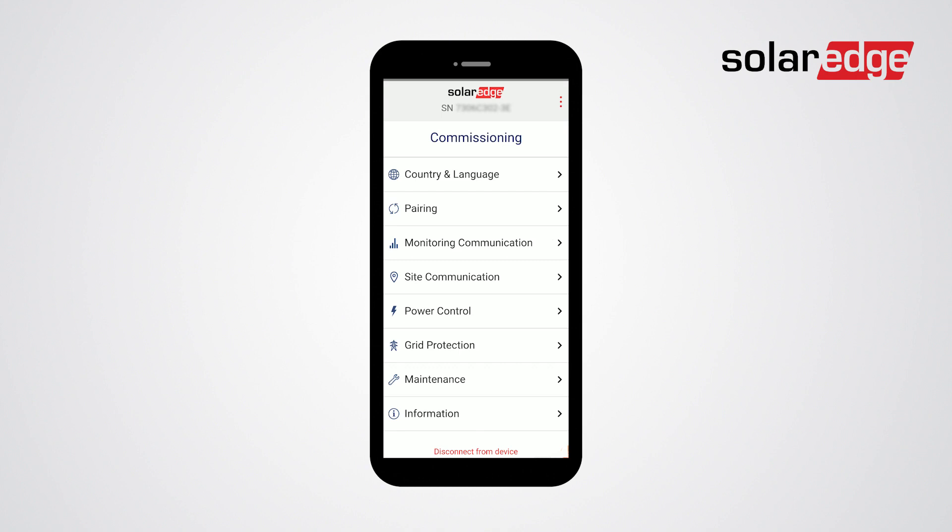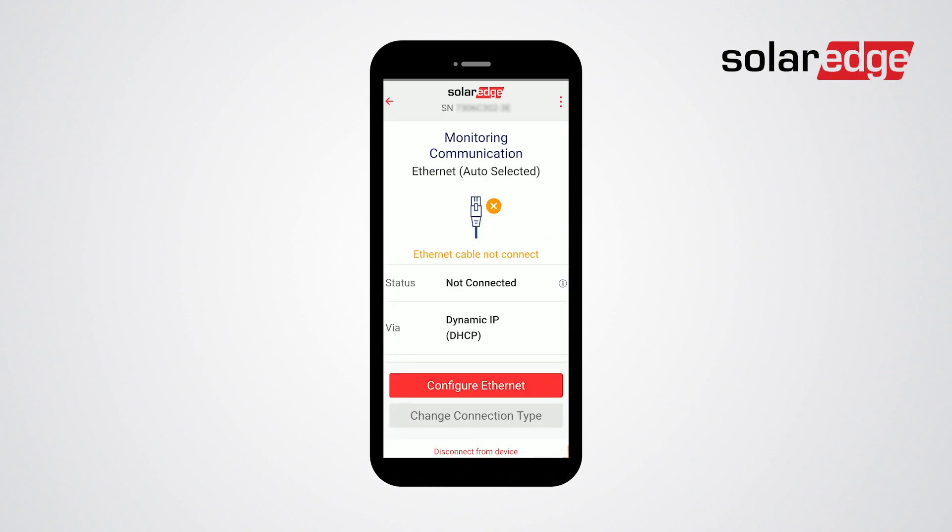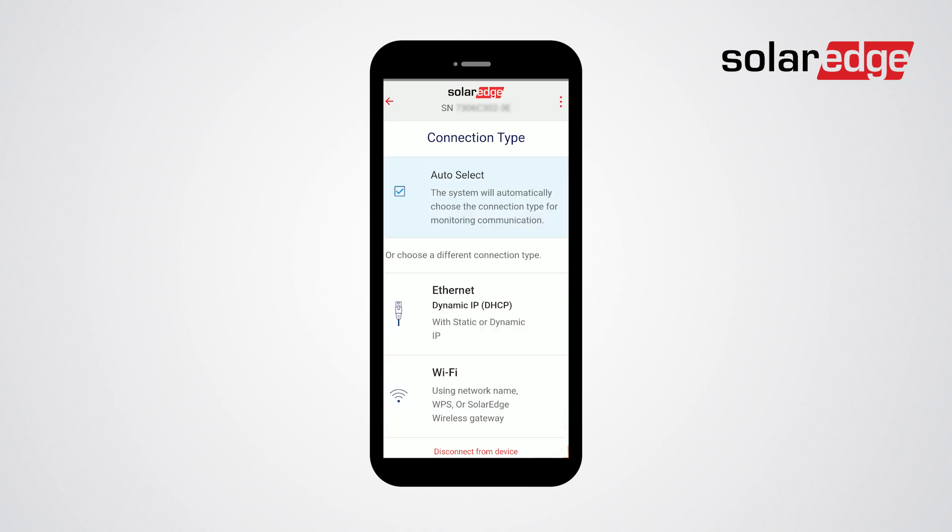From the commissioning menu choose monitoring communication. Then choose change connection type and then choose Wi-Fi and tap done.